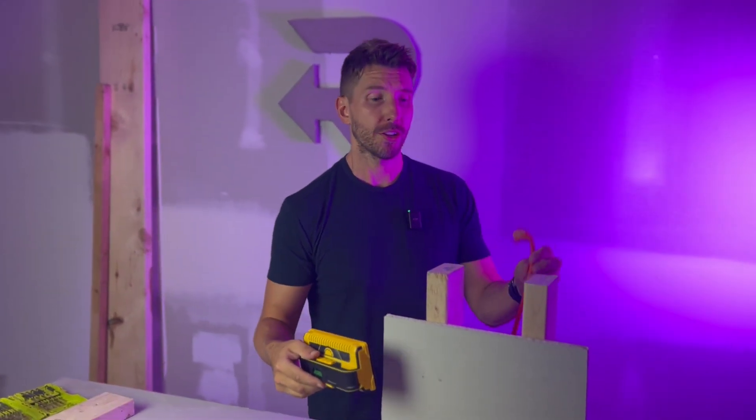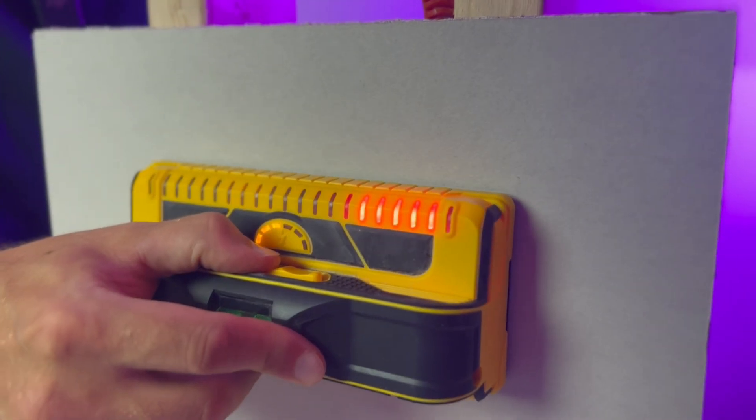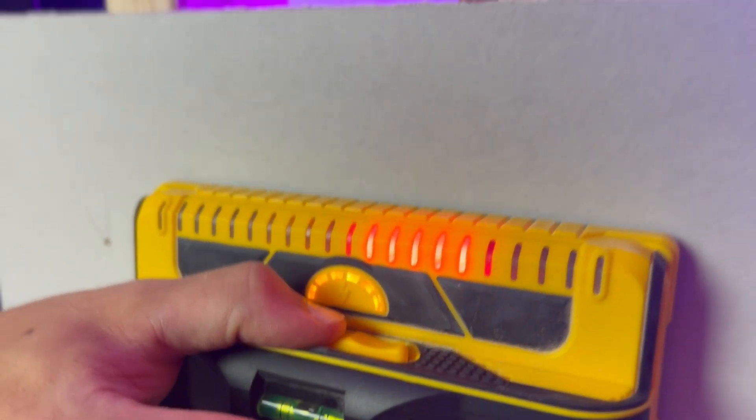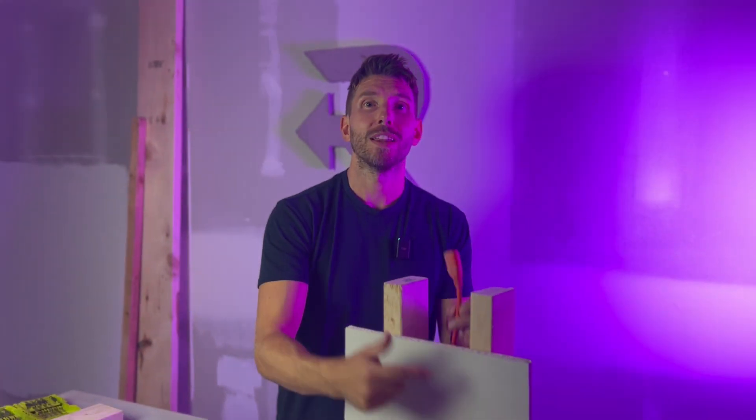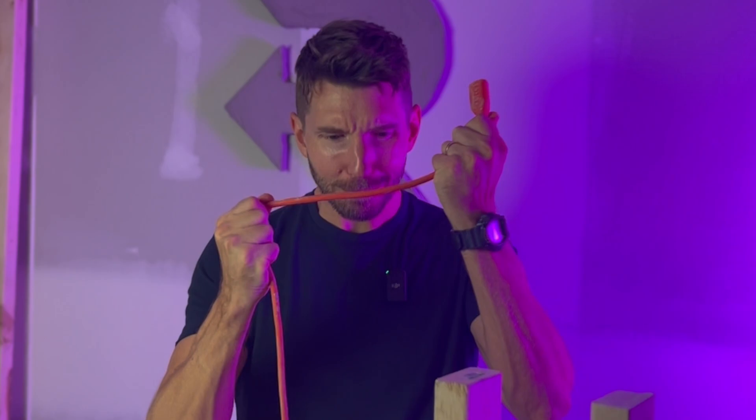What if the electrical current is behind the wall and not in your hands? As you can see, the live wire detector is picking up the current running behind the drywall. That ensures you aren't putting a screw through your wall into the power and causing a big problem. Franklin Sensors keeps you safe.